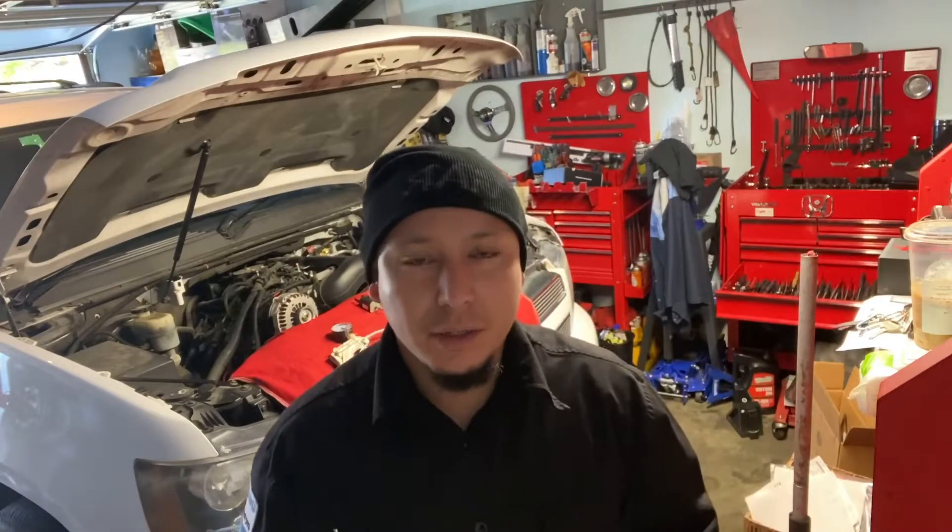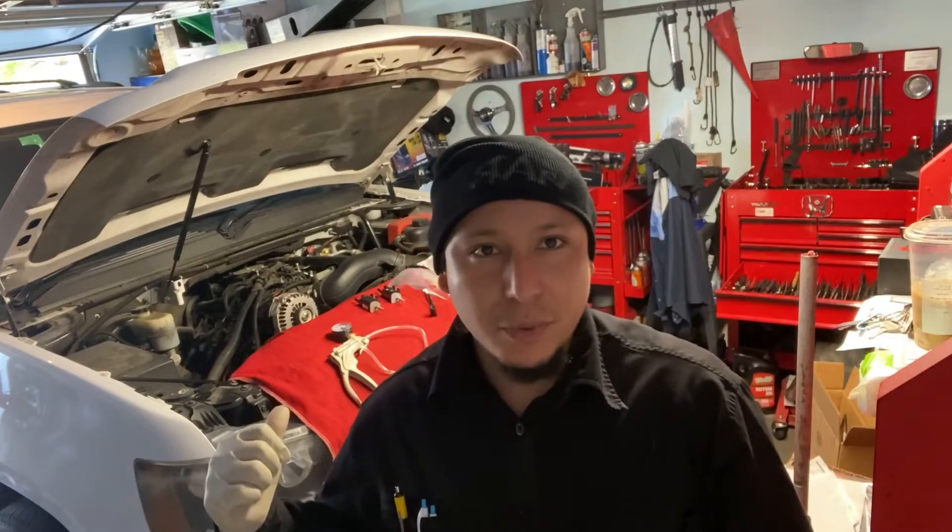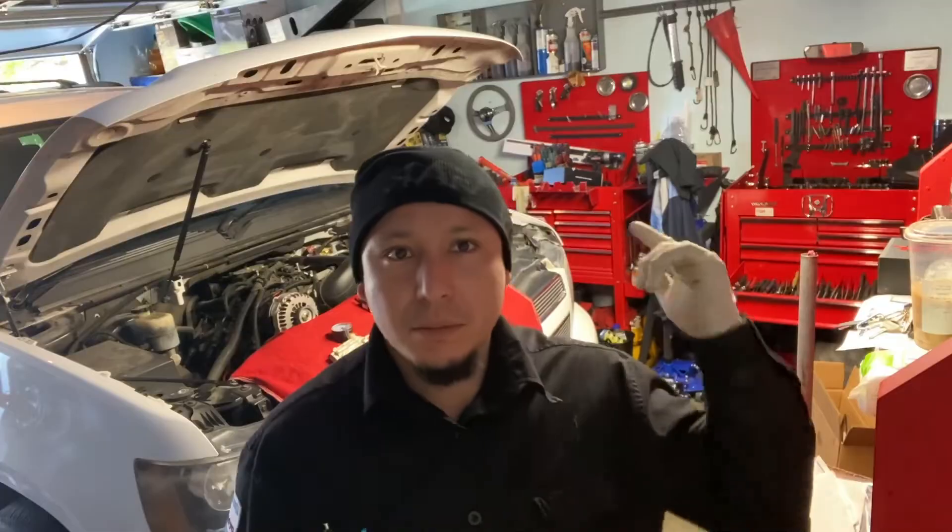Thank you guys for watching another DM Guard video — hopefully this was helpful. I know it's a small clip, but if you're having the same check engine light and same code, there's a big possibility you're having the same issue and it could be an easy and cheap repair. If you're new to the channel, don't forget to subscribe and support. Thanks guys — a lot more content coming up.